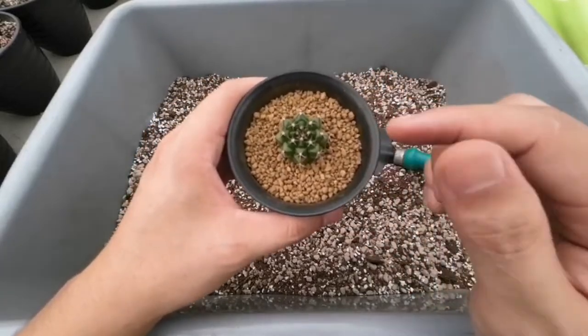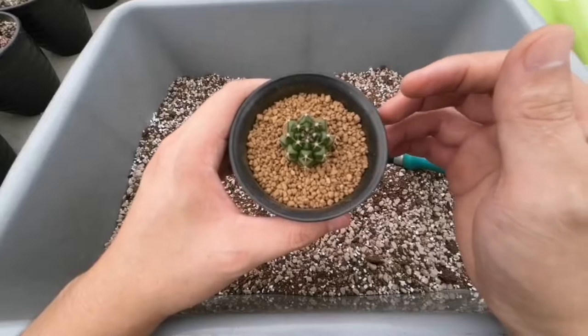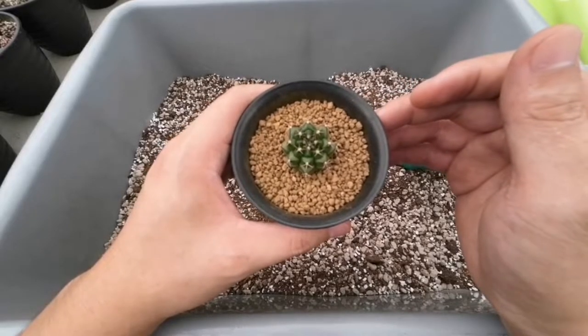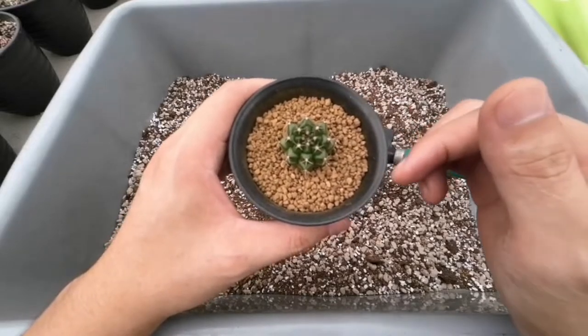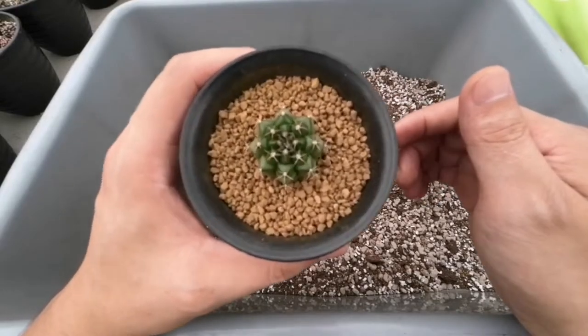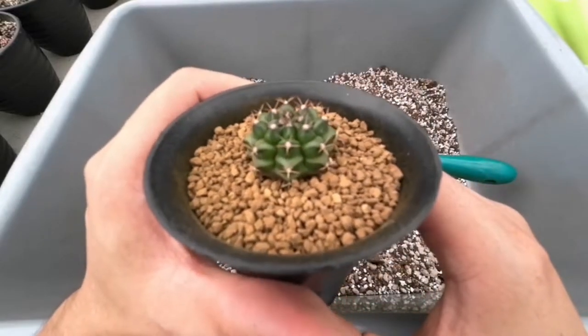Jadi nanti pas disiram, ini Akadama itu akan basah gitu. Jadi buat pacuan aja nih kapan nanti akan disiram lagi. Jadi pada saat nanti dia kering, itu satu hari bisa langsung disiram lagi gitu. Nah ini yang udah di-repotting. (So when watered, the Akadama will turn dark/wet. This serves as a guide for when to water again. Once it dries out, that's the signal to water again the next day. Here's the one that's already been repotted.)